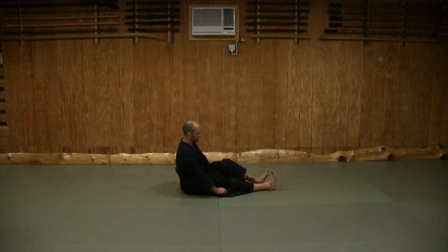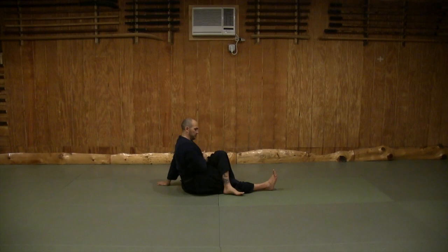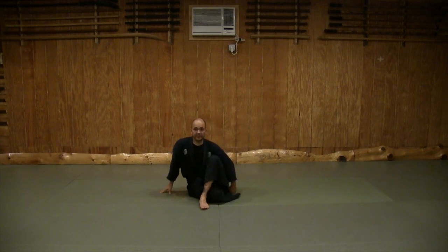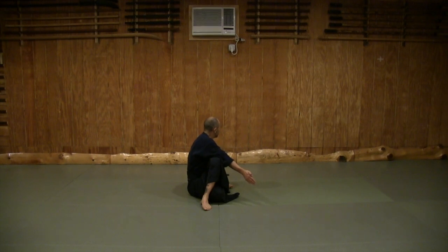Now take your left leg and bring it up, put it over the right knee, then take your right arm and put it between the wedge of your body and this leg. Stretch and look over your left shoulder. You can also do this by bringing your right leg in, keeping your left leg perpendicular to the ground, taking this arm — keeping it straight — and stretching your back in this manner. The deeper you go with this arm, the better that stretch is going to be.